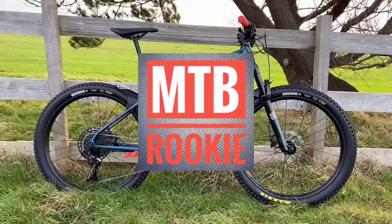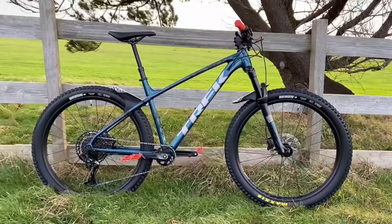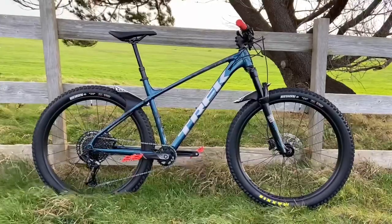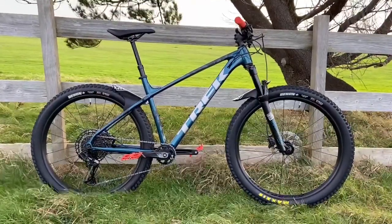It's your mountain bike rookie, and today I want to talk to you about the Topeak Smart D2 Digital Gauge, used to measure your tire pressure accurately. But before we do, let's just take a moment to look at this beautiful Trek Rosco 8 — what a thing of beauty.